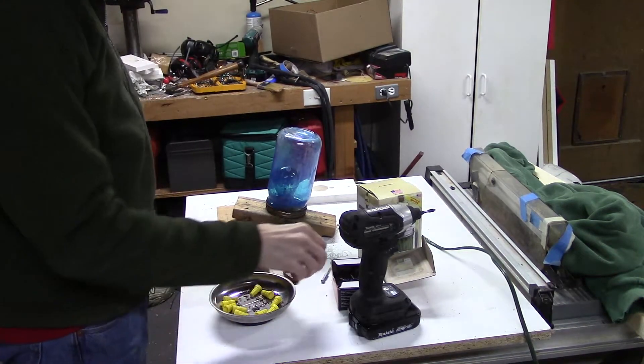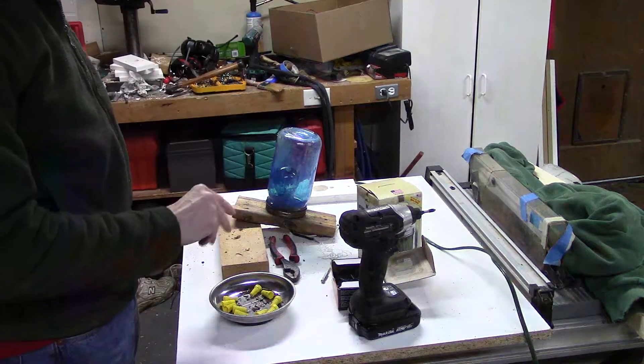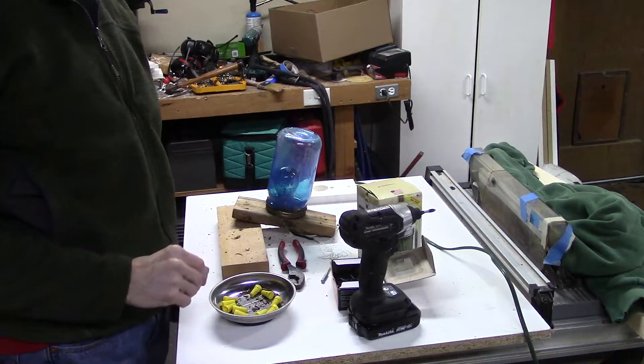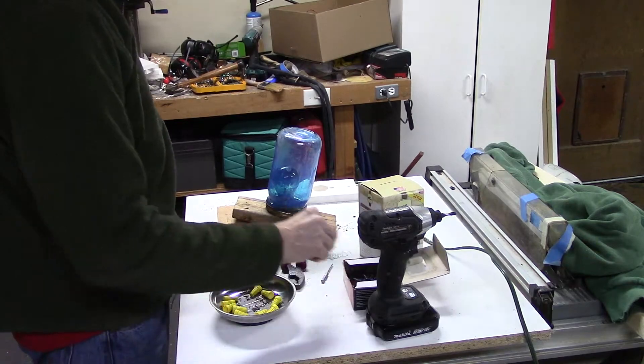Hello again. This seems to be kind of the season of rebuilding things. I have some parts from one of my old displays. This is the first animated display I did. I think it's at least 25 years old, maybe 27 years old.